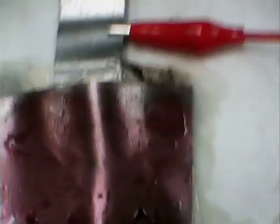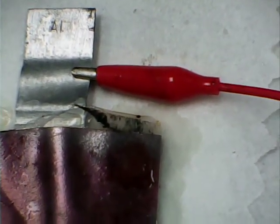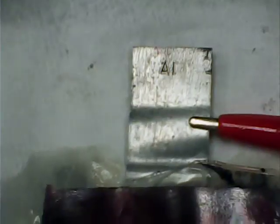I rubbed that in really well until I was getting a low resistance. I got it as low as 150 ohms, which I would say is pretty darn good.